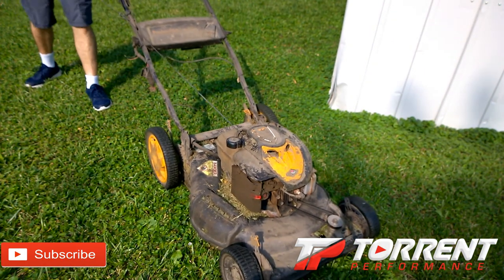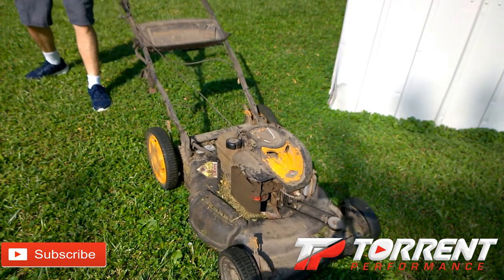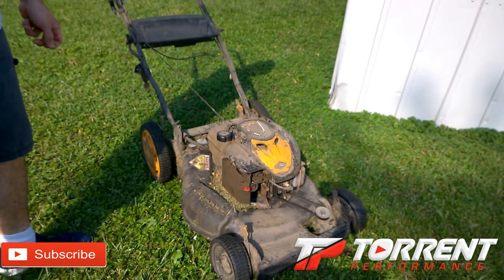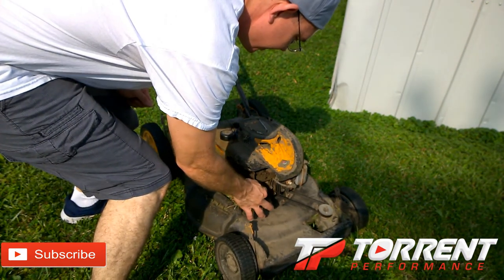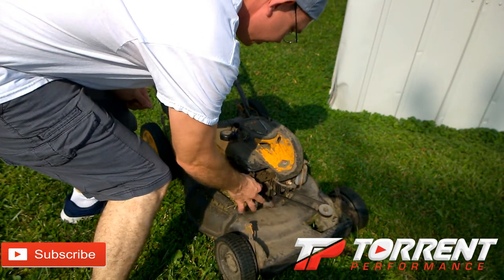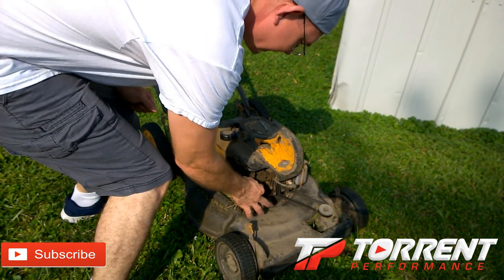After it wouldn't start: "You dirty piece of junk, I'm going to flood you out. I don't care about you anymore, you're going to go to the junkyard. I can't wait for lithium batteries to replace you."